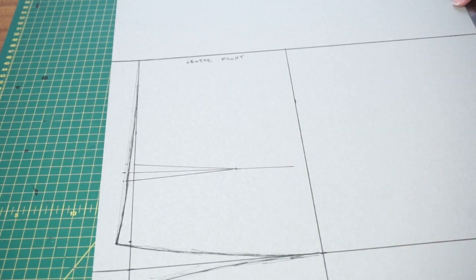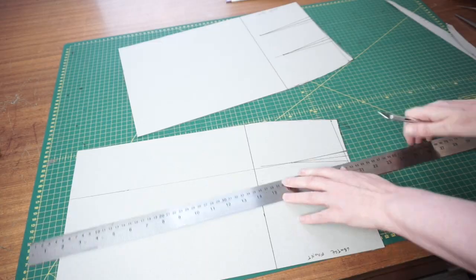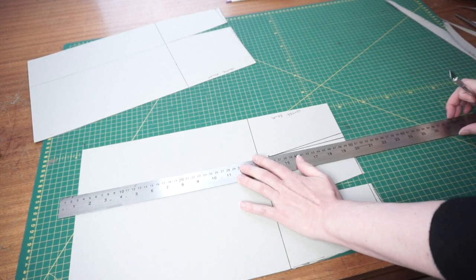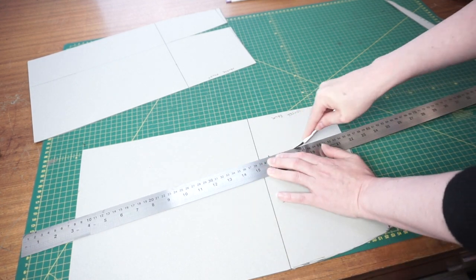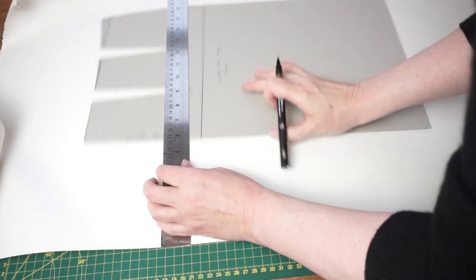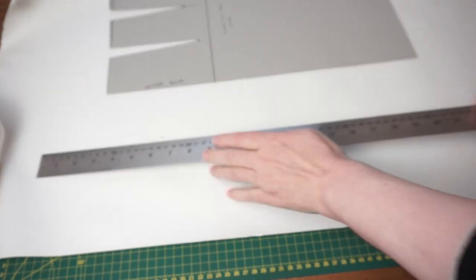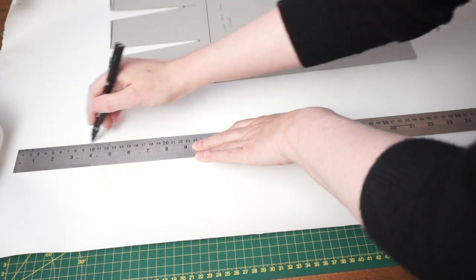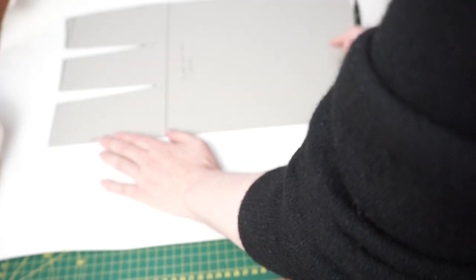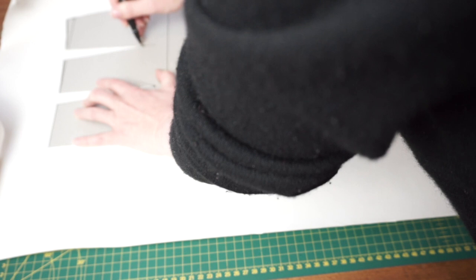I've used fairly thick card for this pattern because I want to be able to cut it out, save it, and use it on future projects. I'm cutting out the darts, and for the front of the skirt block I'm going to cut down from the dart down to the hem - that's going to give me some space to put some gathers in later. Now we're going to trace our pattern pieces onto another piece of paper to make our culotte pattern. We're going to start a little way in, and that distance is a quarter of your hip measurement plus a couple of centimetres for the back - that gives us the extra panel that goes between your legs.